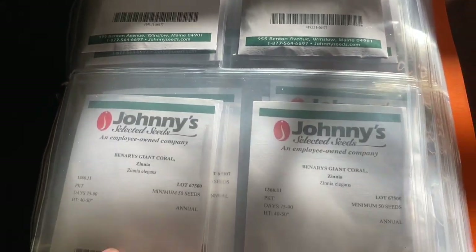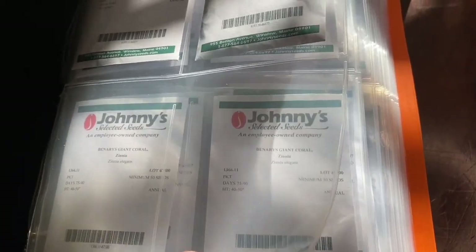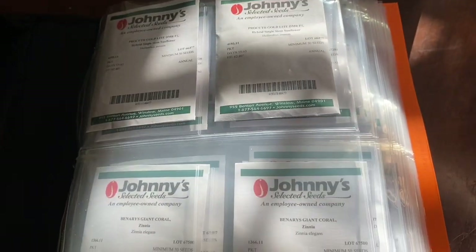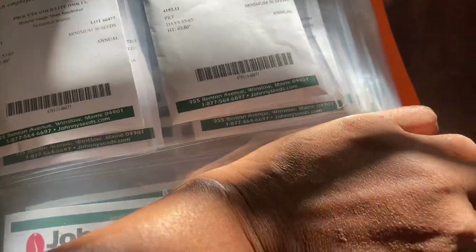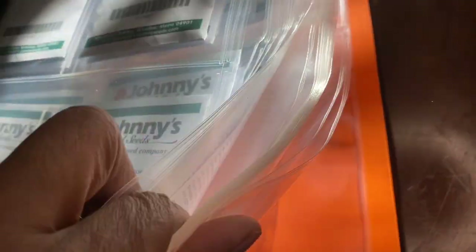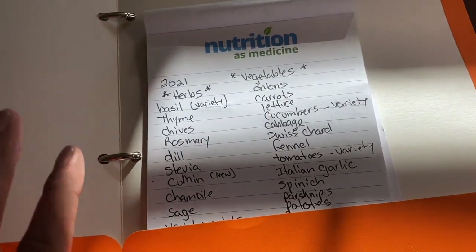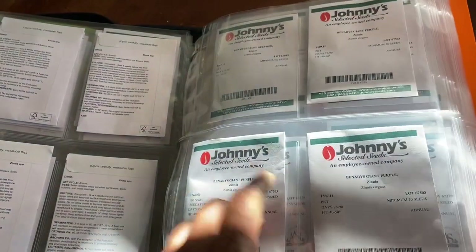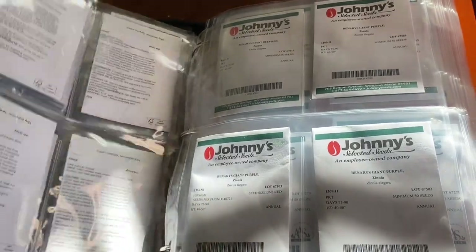Here it is — this is what I did. So I have all the seeds that I will be growing. The first thing I do is make a list. Next, I plan my layout. Now that I know what I want to grow, I've pulled out my seeds and added them to my binder.